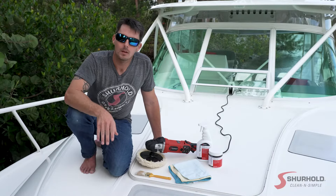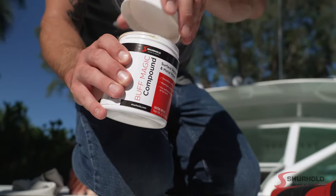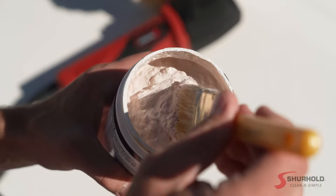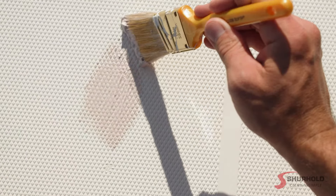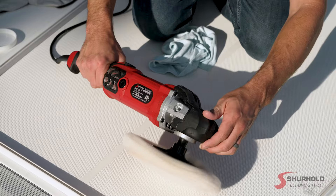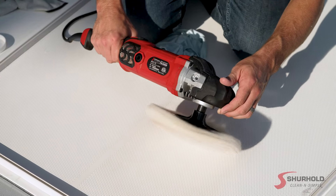To get started, all we have to do is grab our Buff Magic and apply it the same way as we do on smooth gel coat using a chip brush. Paint our X pattern, put it in a small surface area, and we're going to spread it around using our Buff Magic compounding pad, which is the most aggressive pad that we make.